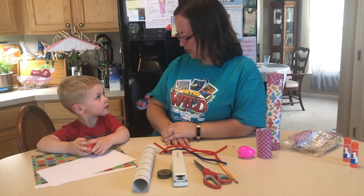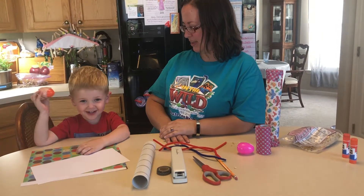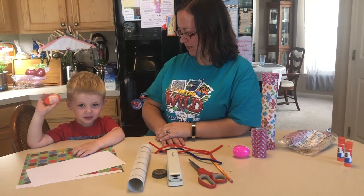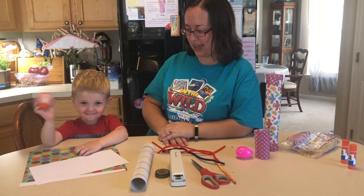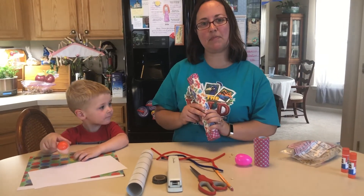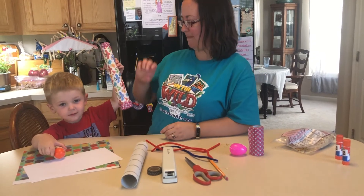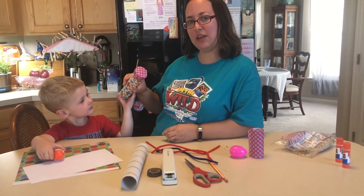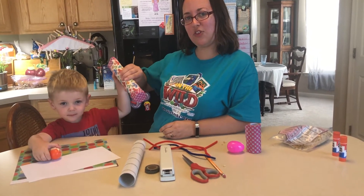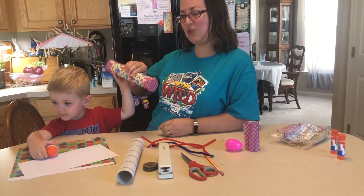So Lincoln, demonstrate the first thing we're going to make please. We're going to make a maraca egg, and the second thing we're going to make is a rain stick. Lincoln, please demonstrate. You have to turn it slowly and you listen to the rain as it comes. So we're going to make these with you today.